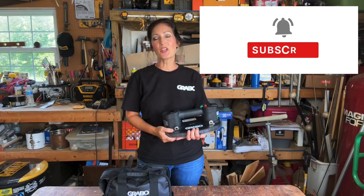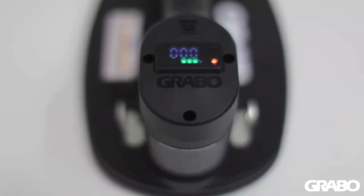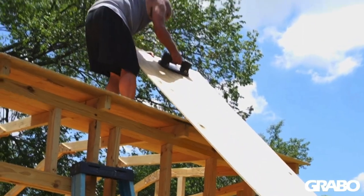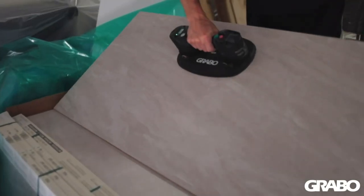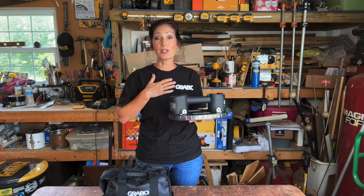Hi everyone! Welcome to my channel. My name is Jennifer. In this video I'm going to be showing you the Grabo Prolift 20. I have to admit when this company reached out to me I was so excited because I'm sort of a gadget girl. If there's something new and inventive that just makes sense, I want to try it out.